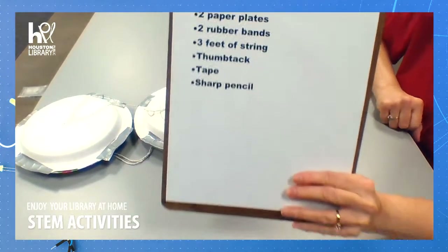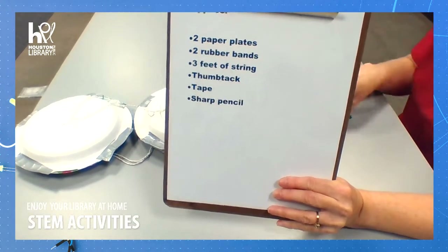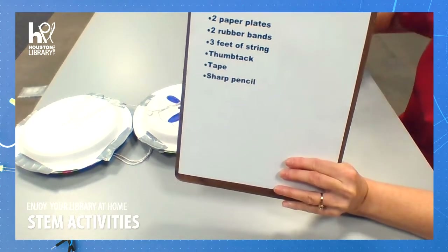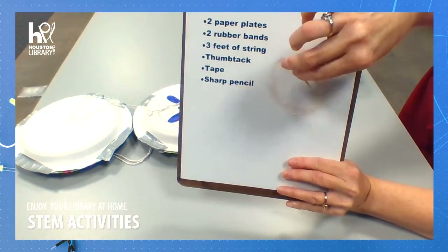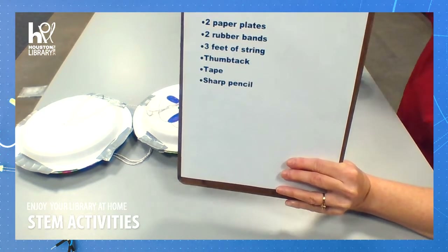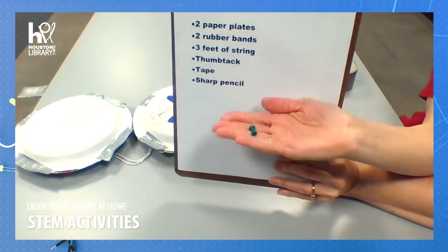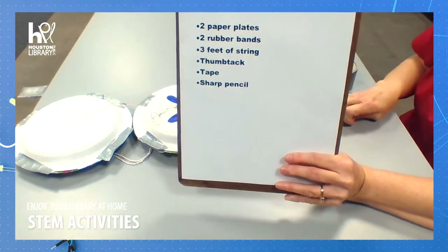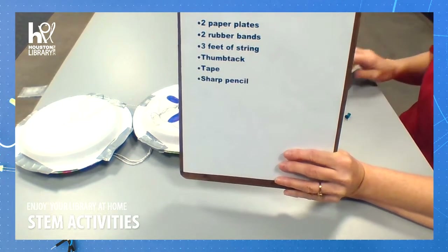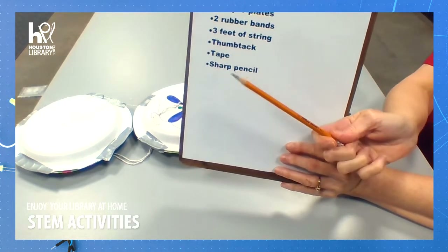Here are the supplies you will need for this project. You will need two sturdy paper plates, two rubber bands, three feet of string, a thumbtack, tape — I'm using duct tape — and a sharp pencil.